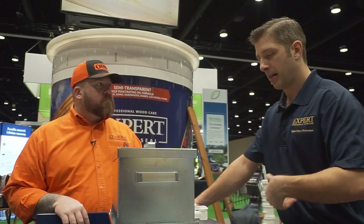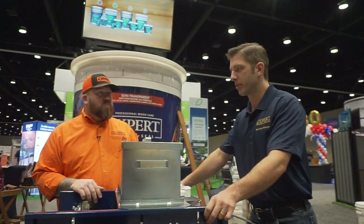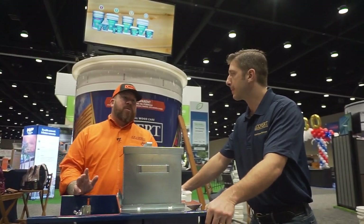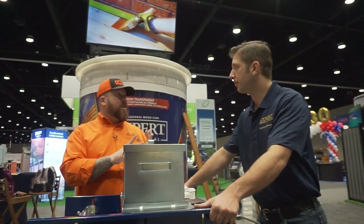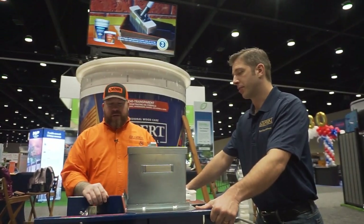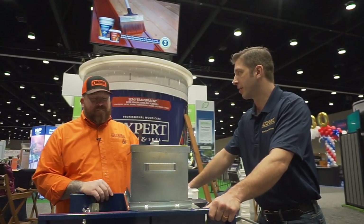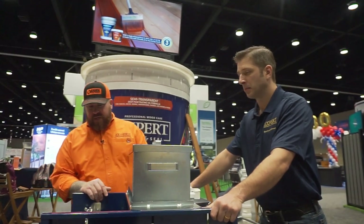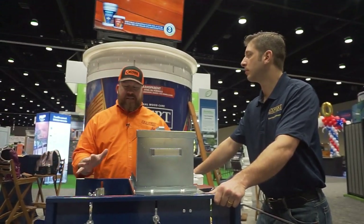Most stain guys doing pre-stain generally do one color, so cleaning it completely is not as important. If you're doing a lot of different color changes then you just want to do a better job of cleaning. We offer cedar, chestnut, and walnut as our light, medium, and dark options. The way I would do it: start light in the morning, go medium at lunchtime, and finish the day with dark, then clean it.